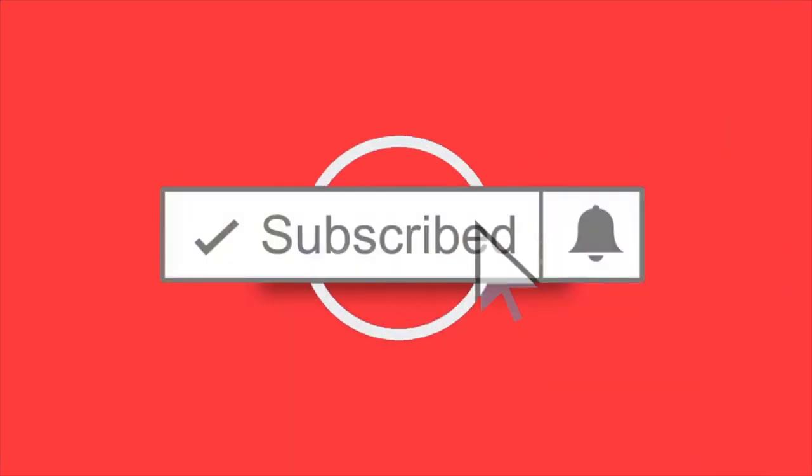Please do give this video a thumbs up — it makes a massive difference to the channel. And if you're not a subscriber, please subscribe so you get other videos like this one. Guys, I'll see you in the next video. Peace out.